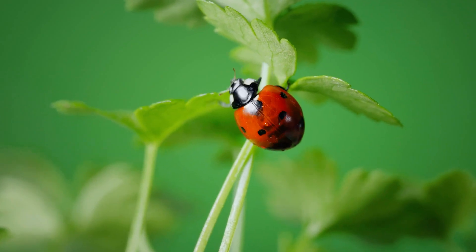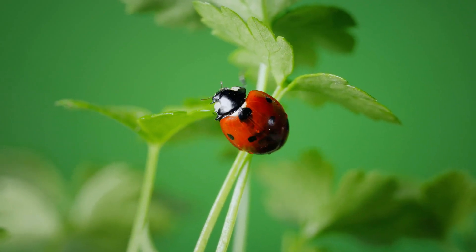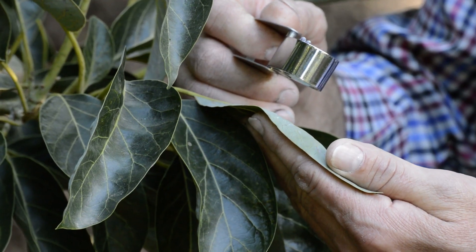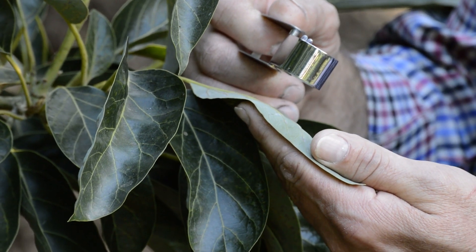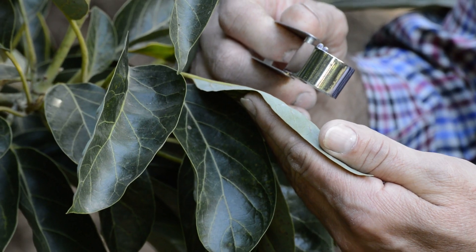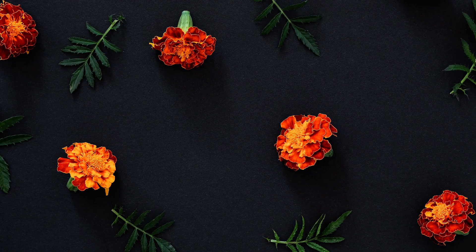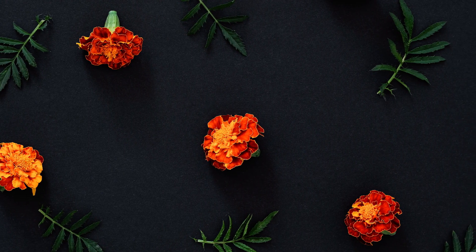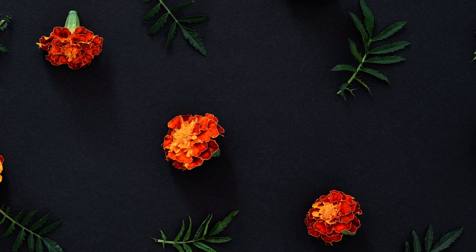Natural pest control is a vital part of low-waste gardening, offering benefits for both your plants and the environment. Instead of reaching for chemical pesticides, consider using natural methods to keep pests at bay. Certain plants, like marigolds, can repel pests naturally, while others attract beneficial insects that prey on common garden pests.